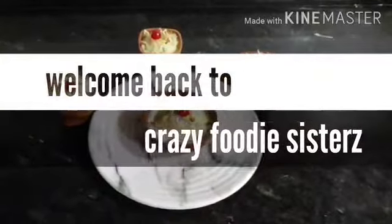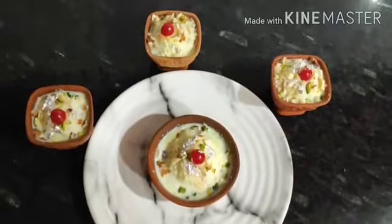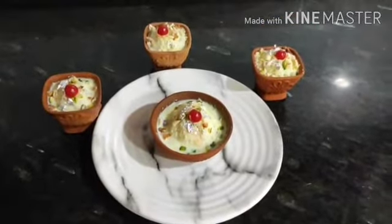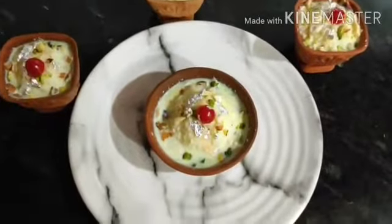Hi guys, welcome back to our channel Crazy Foodie Sister. Today we are going to make some innovative dish. I am going to make bread that will give you a bit similar taste to Ras Malai, but it is not exactly Ras Malai. I will tell you one by one.